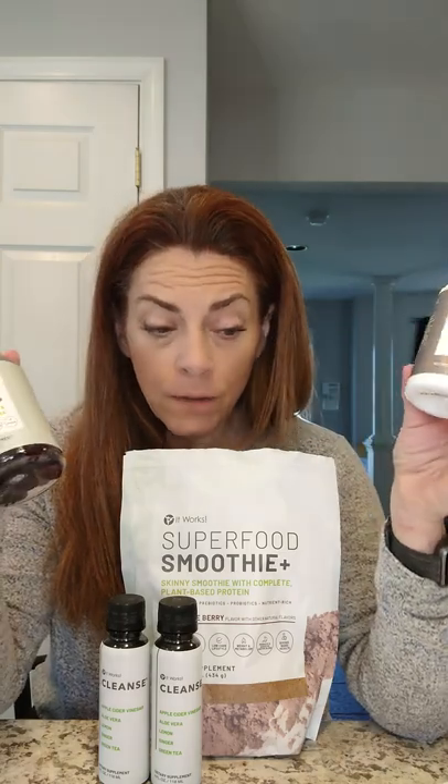Every program we talked about comes with the superfood smoothie — that's the core. The cleanse kicks it off so you can absorb the nutrition. From there, you choose: Thermofight X for caffeine or slimming gummies for no-caffeine, or both if you want maximum results. You can always add things — extra bags, the coffee, the wraps. As you're watching, have an idea of what you're interested in and then we can consult individually to decide what makes the most sense for you. Thanks for hanging out and watching today!